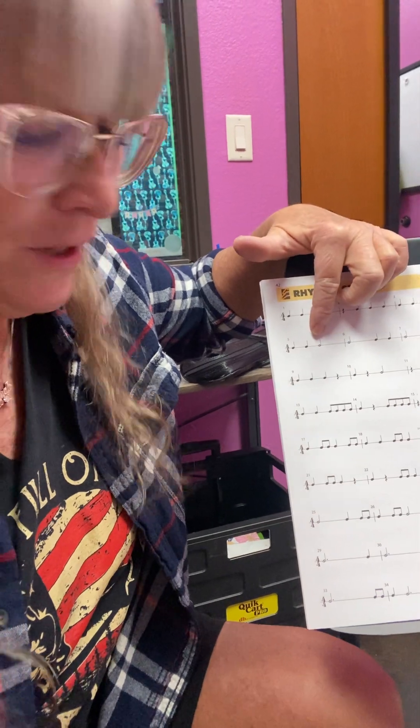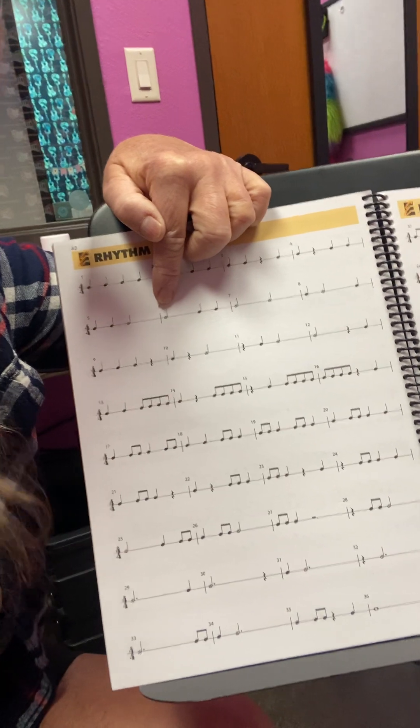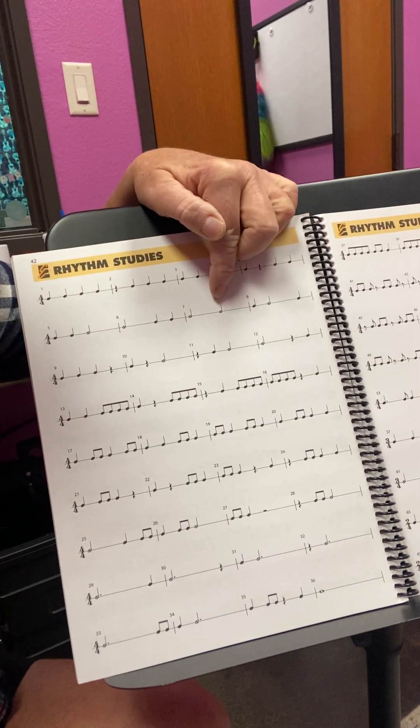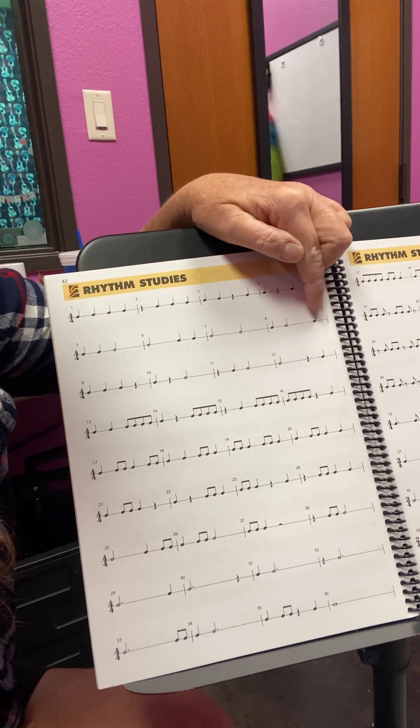One, two, three-dash-four. Then right here we have one-dash-two, three, four. One-dash-two, three-dash-four. One, two-dash-three, four. To play that, it will sound like this. Ready, here I go: one, two, three-dash-four. One-dash-two, three, four. One-dash-two, three-dash-four. One, two-dash-three, four.